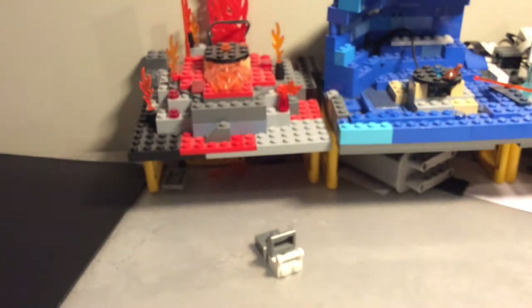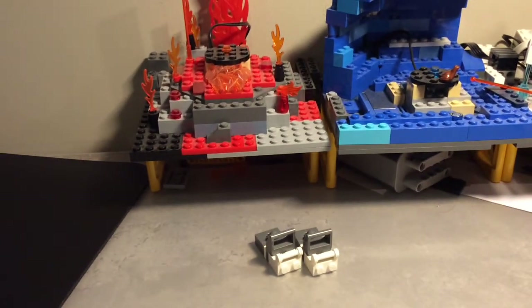Make two of these. Next would be the legs.